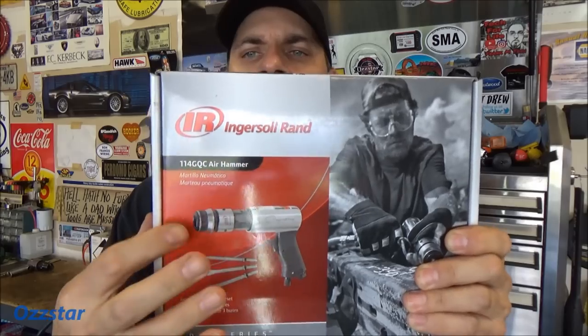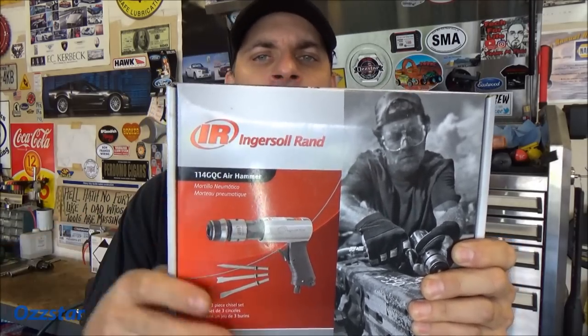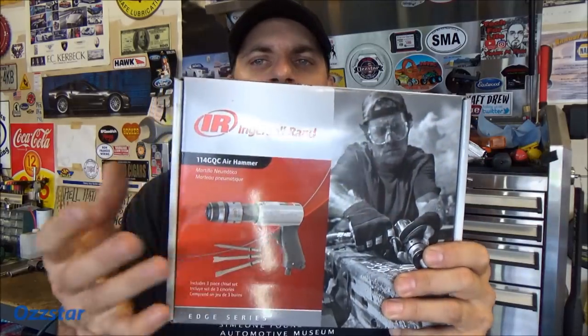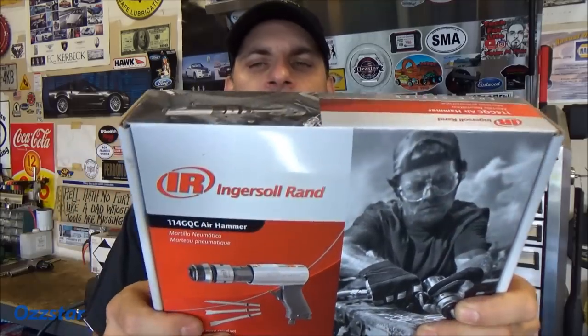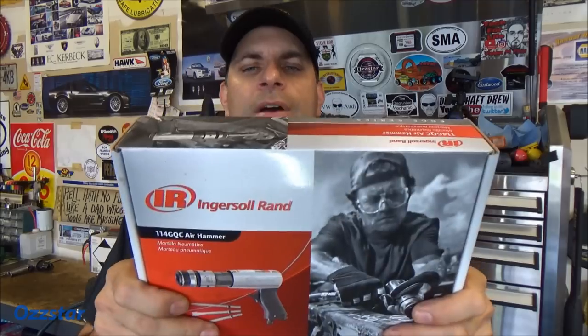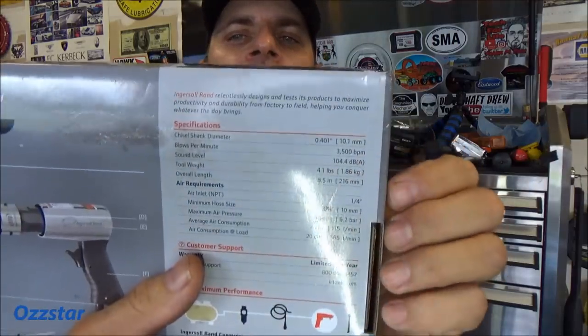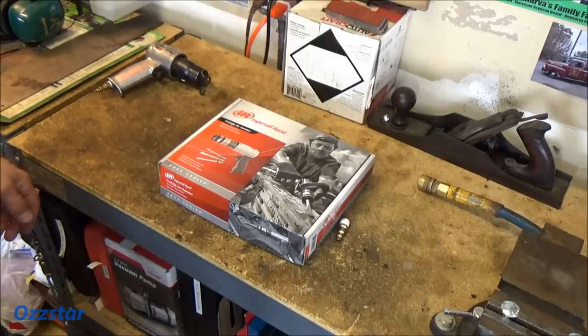QC stands for quick change, so your bits you can pop in and out really fast. That's much better than that old school spring thing that just takes a lot of time if you've got to change out, say, from a flat chisel to a pointed chisel. It's got 3,500 blows per minute, weighs 4.1 pounds, and the shank diameter is 0.40 gauge. The cheat sheet's right on the back if you need any more specs.